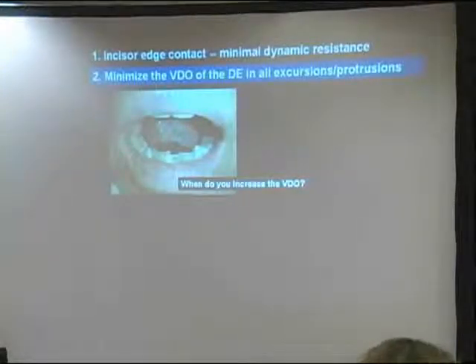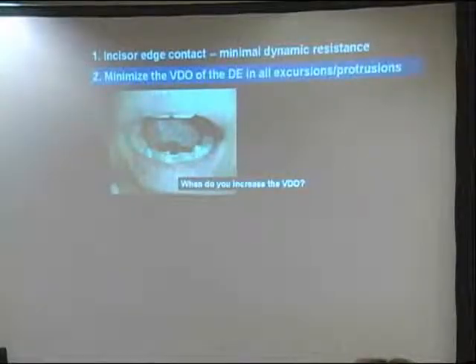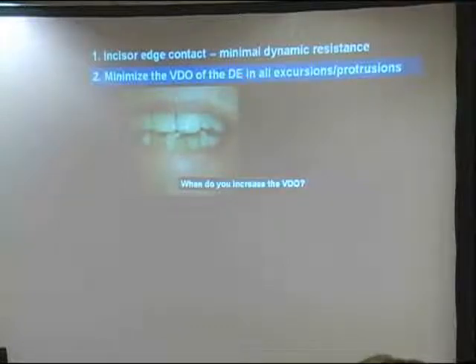This guy wore his device for two weeks, no change. He sat down and said, 'I'm still getting headaches.' We went through the whole thing—same number of headaches per week, same intensity. So I colored it all in with a Sharpie, and there were two little dings, one there and one right there.